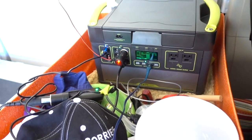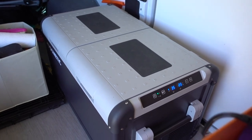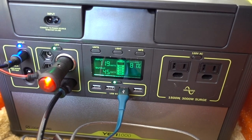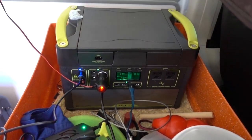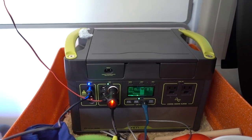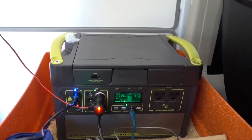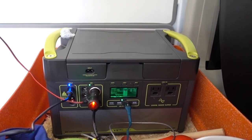Yes, absolutely — it's currently charging and we're using about 45 watts to run the fridge, and that'll drop down as soon as the compressor goes off. You can see the green light — the compressor is on on the fridge. So that's how I'm running everything — a simple plug-and-play option. We've got our Goal Zero Yeti Lithium 1000, and I'll link it and all the other products in the description below.